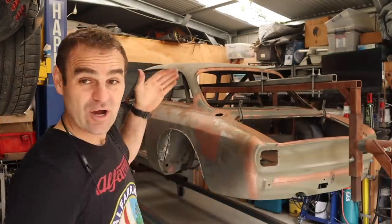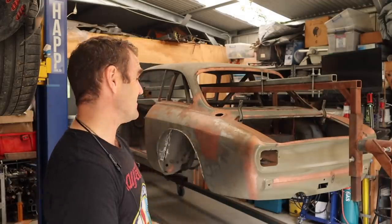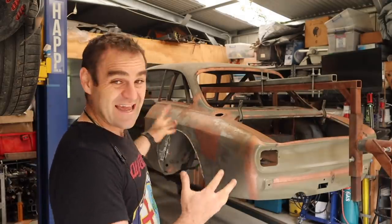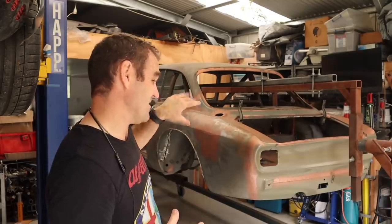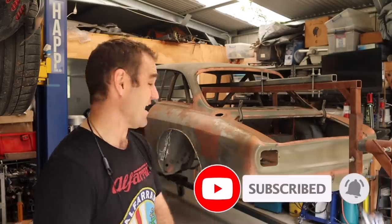Alright guys, welcome back. Those of you who've been watching previously will know that this is my 1973 Alfa Romeo 2000 GTV that I have swapped in a Ferrari 360 engine, and it's getting closer — it's getting to the pointy end of the journey. If you missed it, I'll put a link up above so you can catch up, and think about subscribing, it does help us out.